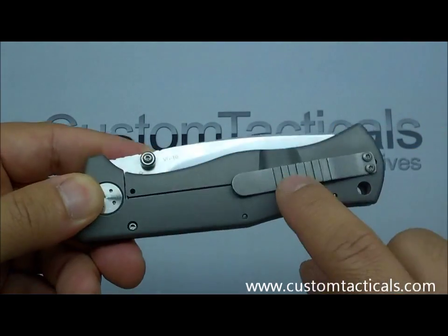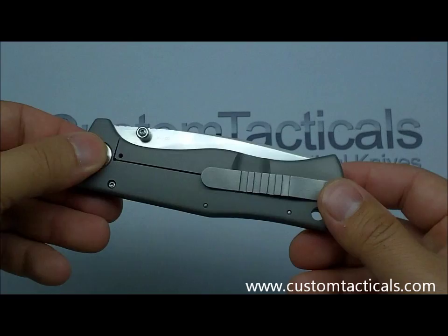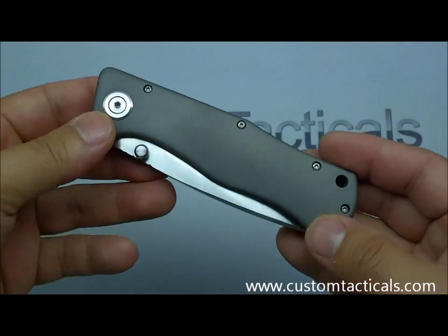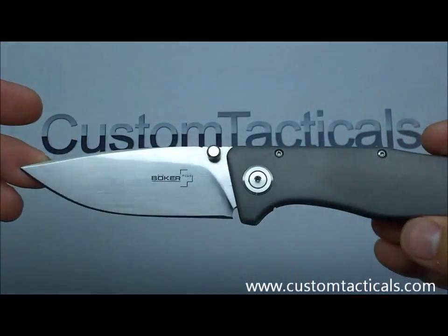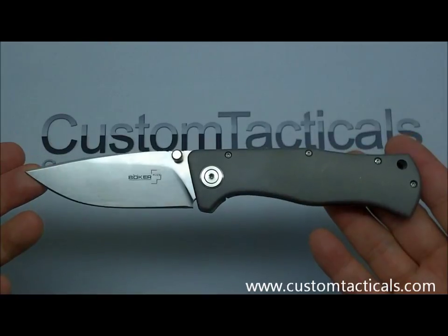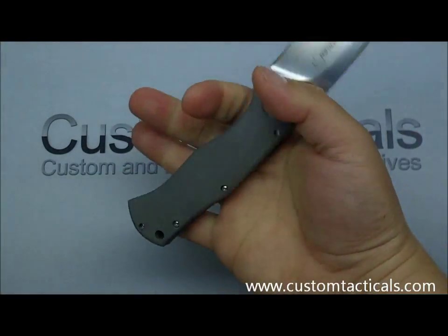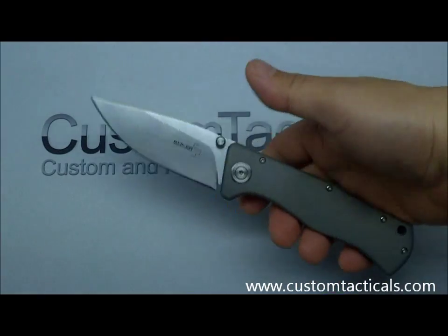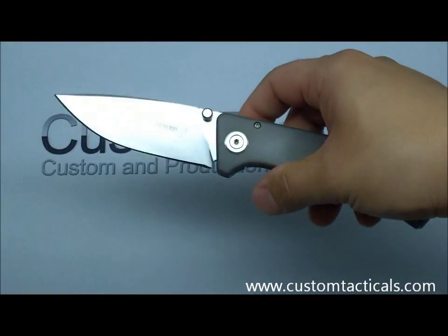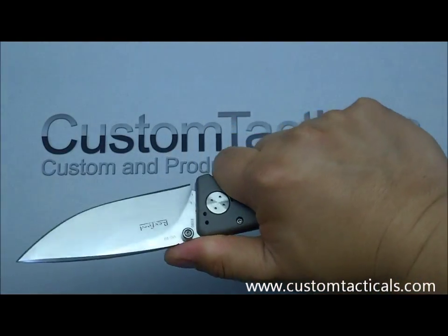The pocket clip on this is kind of neat — it's got some texture on it and you can switch it from the rear to the front. There's a nice large pivot on this one. The blade length is just over three and a half inches, and the overall length is about eight and three-eighths of an inch. It's a good size, similar to a large Sebenza but with a slightly wider blade profile, so you get a little more chunky feel to it.